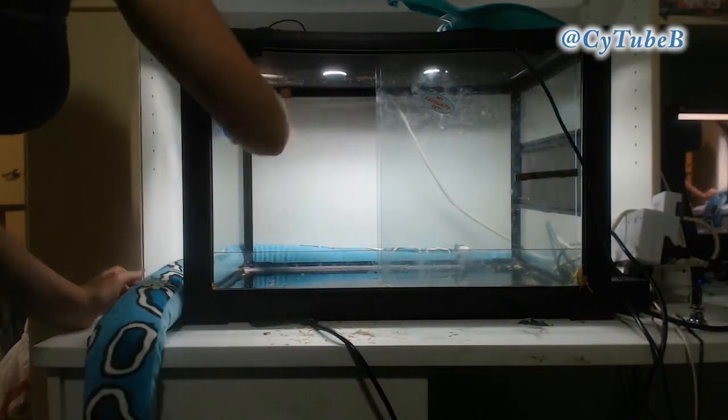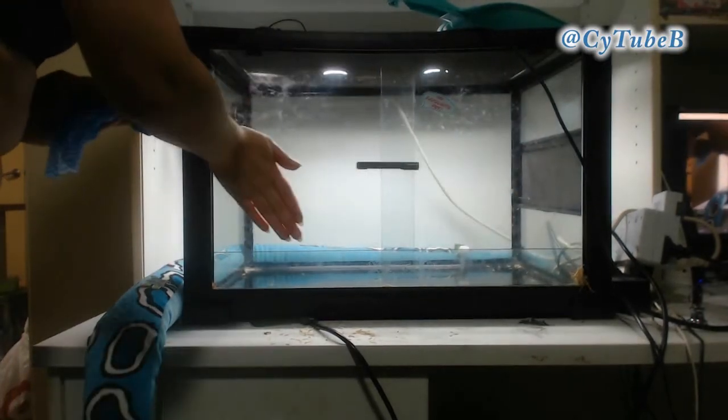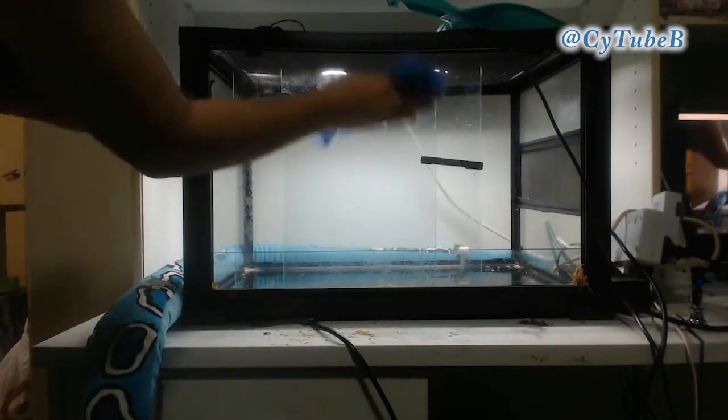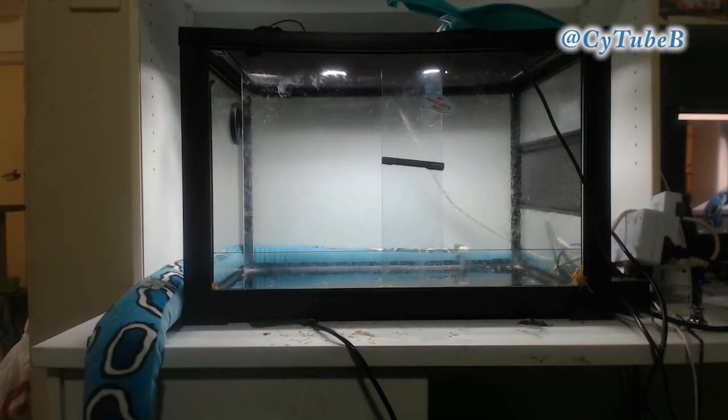If you're using a cleaner like bleach or something like that, you're pretty much going to have to hose out that tank because that could be dangerous for the animal. I don't use that method simply because that tank is so heavy — I'm not actually strong enough to carry it safely. I always need two people when I move this tank around.